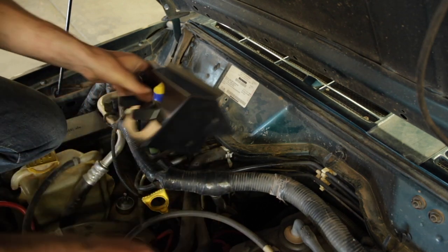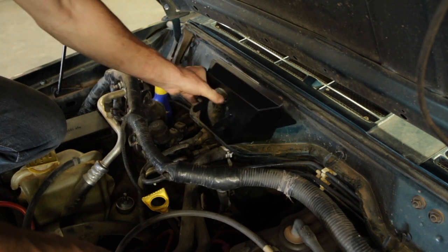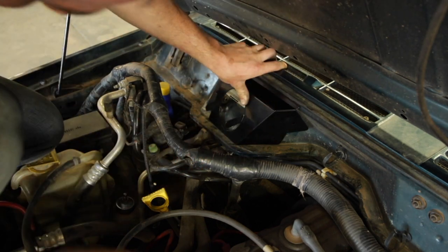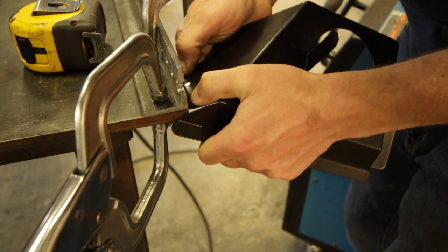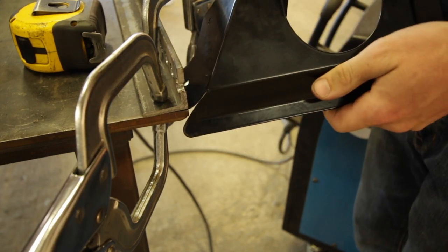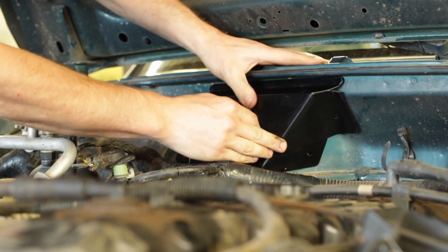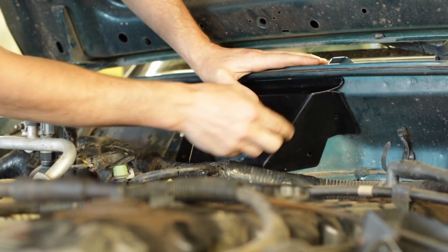With all your wiring out of the way, let's start by placing the bracket where it goes just so you get an idea of where you'll need to punch a hole. I've got a couple ideas to make this sit flatter. Let's take this over to the table, adjust these bends a little bit, and see if we can't get this thing to fit just a little bit tighter. I bent this bracket here and now it conforms a little better than it did, so that should be perfect.